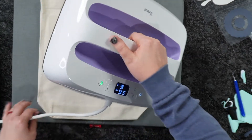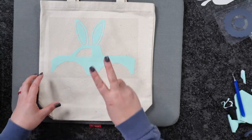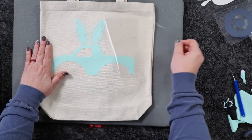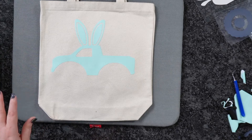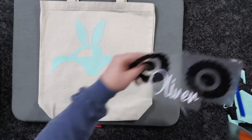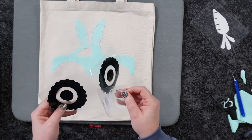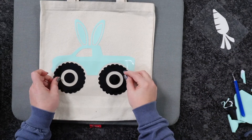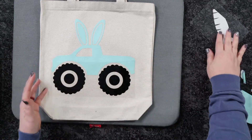Now because I am using Caesar EasyWeed with several layers, I'm only going to do a tack for around 2 seconds. We're going to go ahead and peel this back — each layer is only going to get around a 2-second tack down. You may actually be able to get multiple pieces at one time; I think I can get my truck tires and the carrot at the same time.